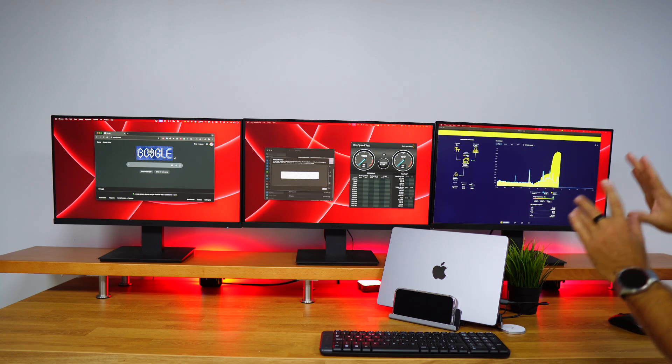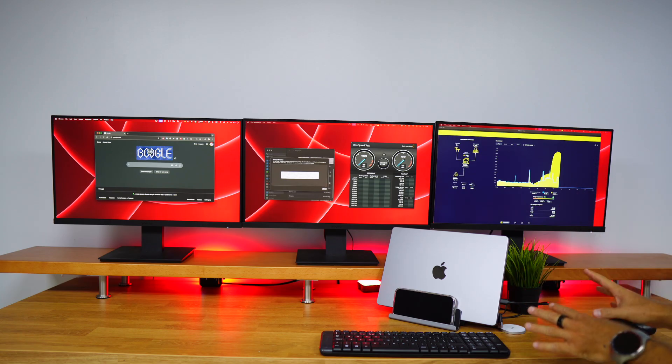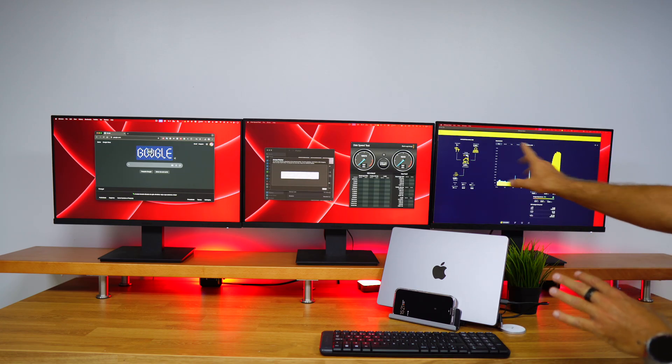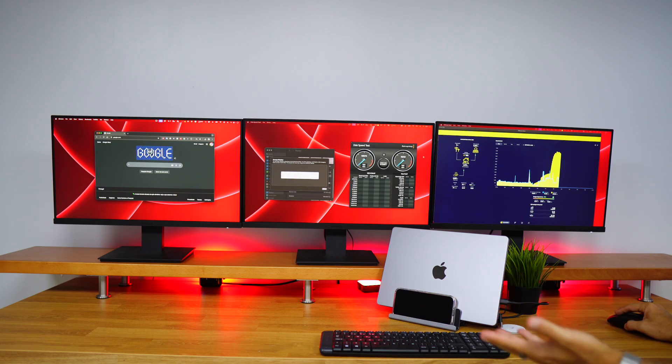This works on macOS and also on Windows — we will connect a Windows laptop in just a few moments. If we want to use four displays, one of them being the internal laptop display, we will be able to do so at a maximum resolution of 4K at 60Hz on the external displays.